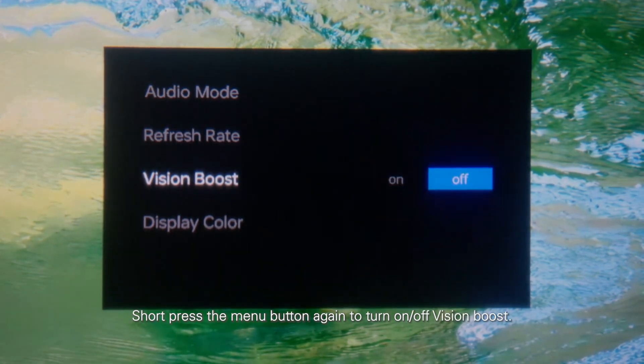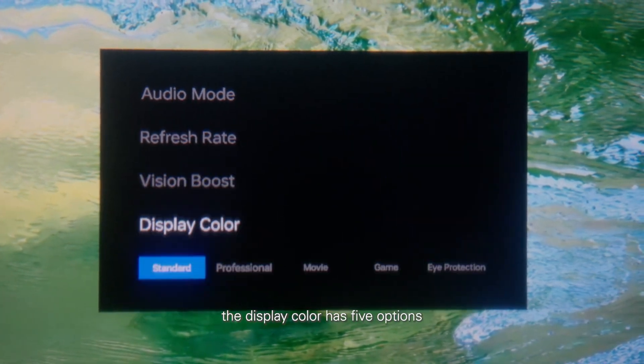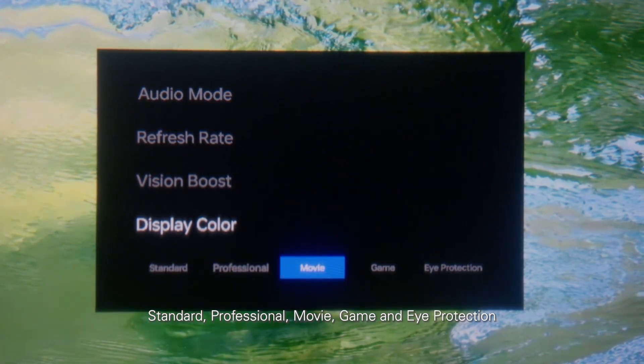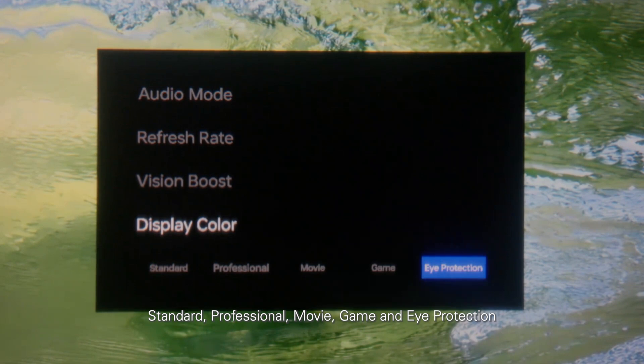Short press the menu button again to turn on or off Vision Boost. The display color has five options: standard, professional, movie, game, and eye protection. Press and hold the menu button to exit.